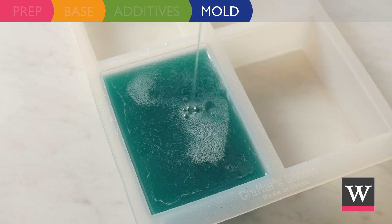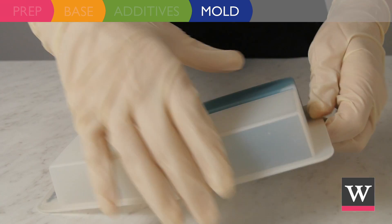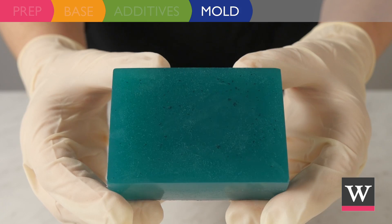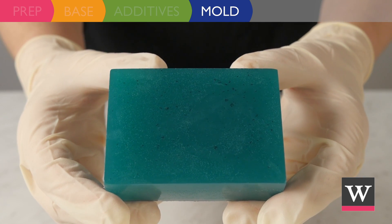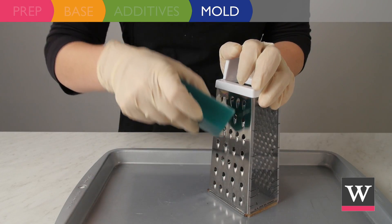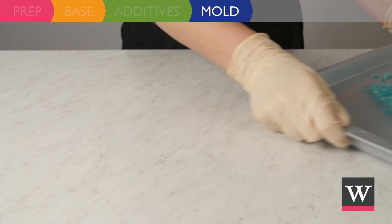Fill one rectangular cavity with the teal soap and allow to harden. Once hardened, remove from the mold. Our final step is to transform our teal block into teal grass — using a cheese grater, grate the soap. Set aside until needed.